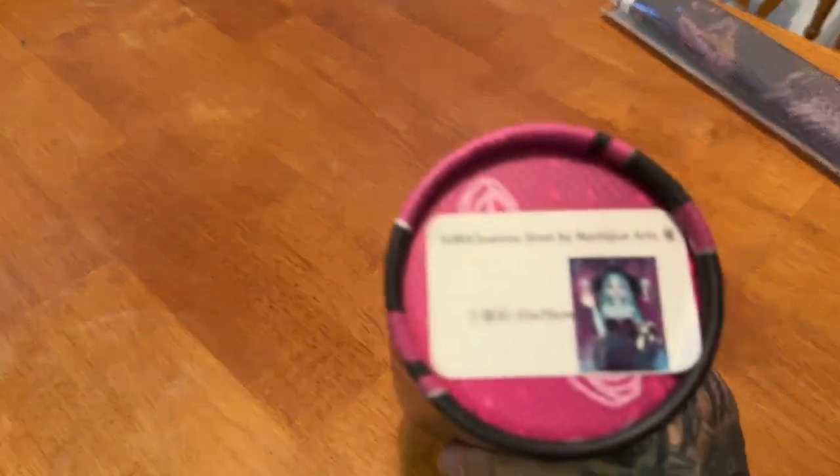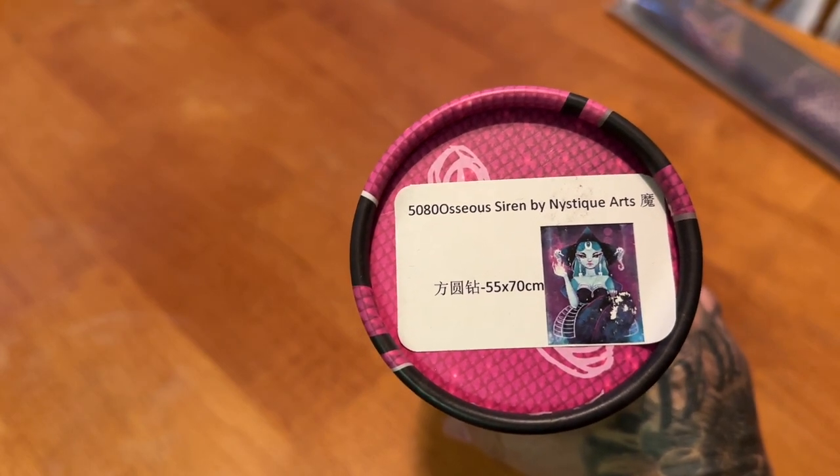This next one is by Mystique Art — it's called Siren, a 55 by 70 centimeter kit. Mystique Art is no longer licensed with Treasure Studios Art either. It is also a round. Those are the three I'm de-stashing from Treasure Studios Art; this one will also come in its tube.